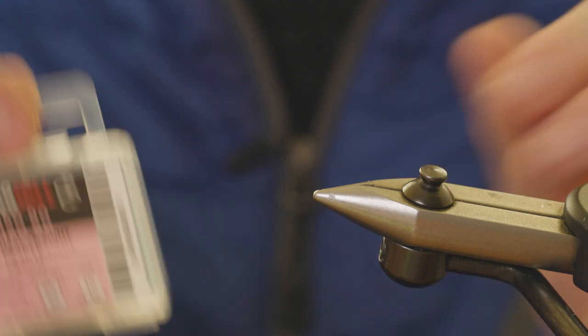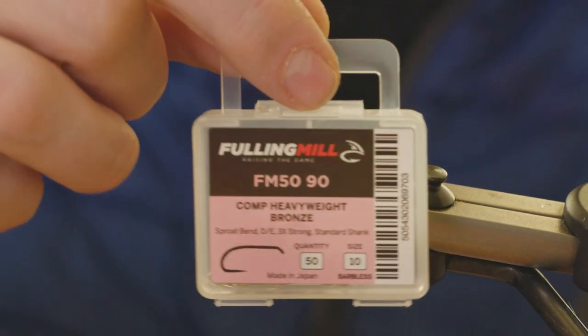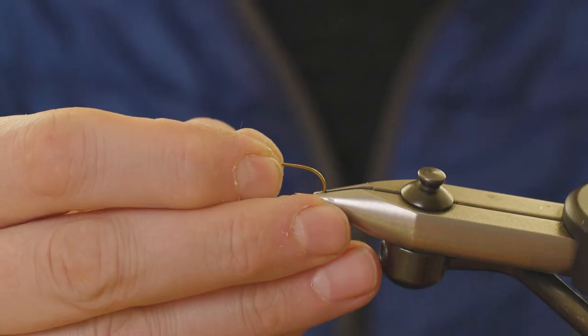The hook we're going to use is the new Fulling Mill Competition Heavyweight Barbless in a size 10 — I'm going to use the bronze version. Stick the hook in the vice.